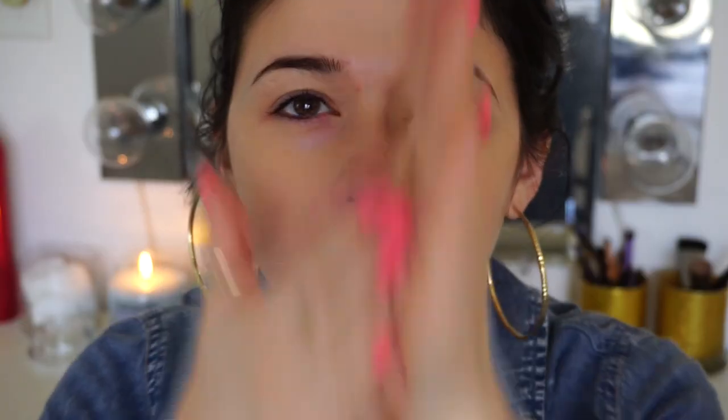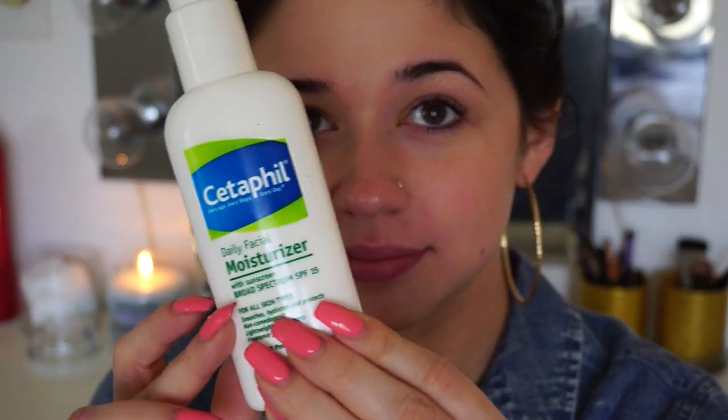Alright, first things first, I'm just going to start prepping my skin using the Mitchell & Peach 5 Radiance Oil. I'm putting this underneath my moisturizer just because my nose and my face gets very dry. And then I'm using the Cetaphil Daily Facial Moisturizer. I like this just because it doesn't leave my skin feeling oily.